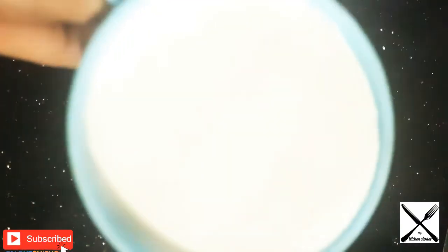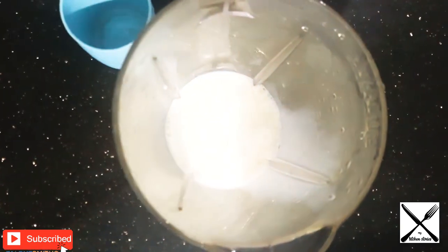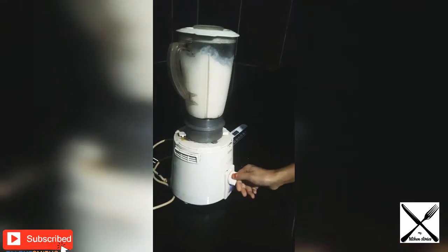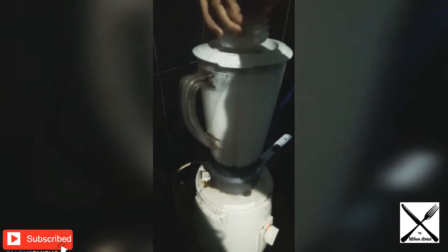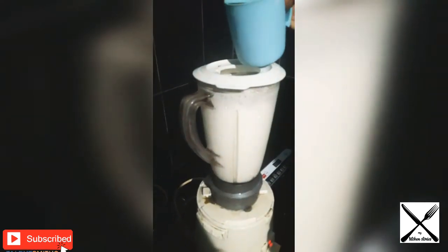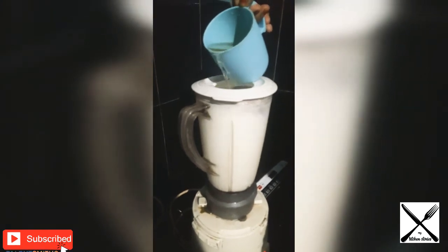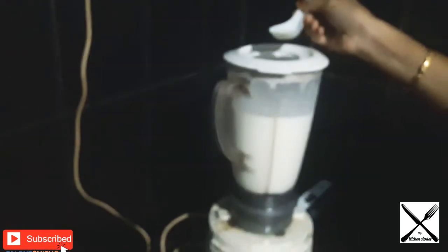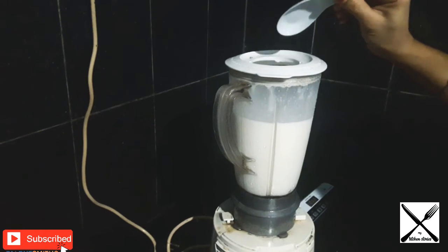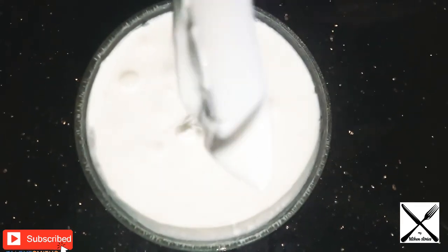Put the garlic sauce in the mix and add 1 cup of olive oil. Add 1 cup of sunflower oil. This sauce is ready.